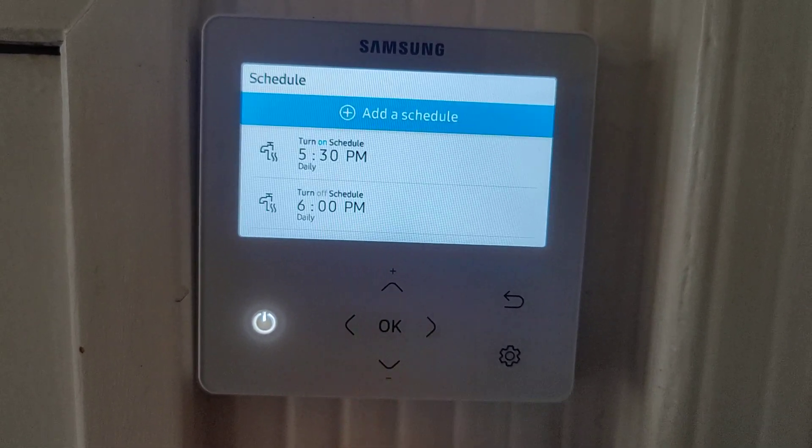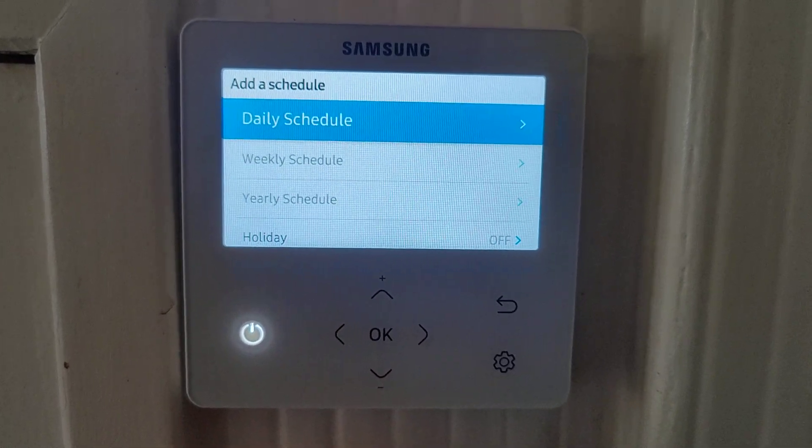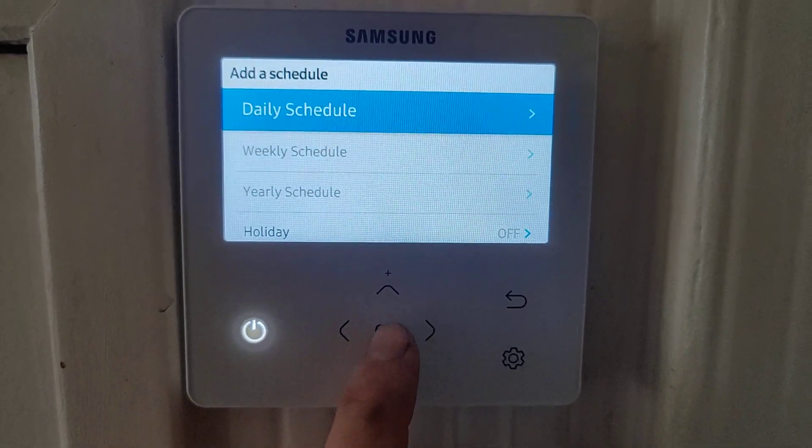Press OK and go to add a schedule. A daily schedule is to do with hot water and a weekly schedule is to do with heating, so let's do hot water first.